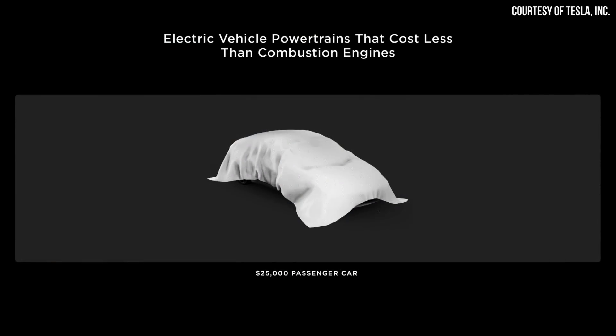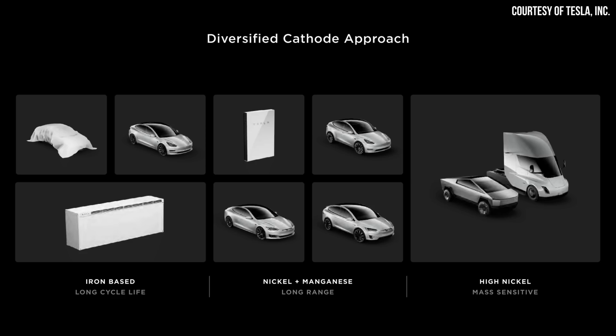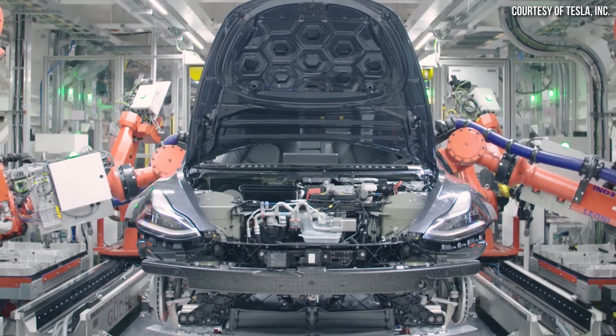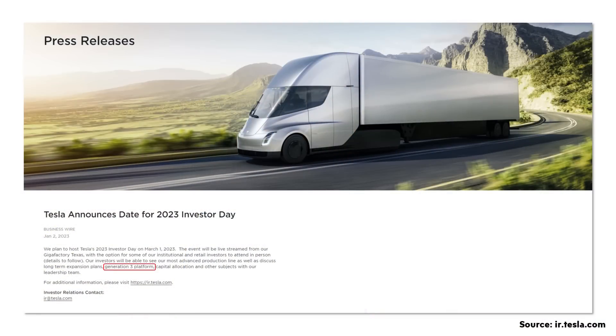Tesla talked about this so-called $25,000 compact Tesla at Battery Day, presenting a slide about a $25,000 passenger car they were developing. When they talked about their battery cathodes, they showed a slide suggesting this compact Tesla will have lithium iron phosphate batteries — a more affordable battery chemistry compared to nickel-based chemistry. But that's only part of the story, because manufacturing the vehicle itself is also expensive, so going to a complete body casting would make a lot of sense and save Tesla a lot of money. We should learn more about this new generation three platform in March at Tesla's Investor Day, as mentioned in a recent press release on their website.